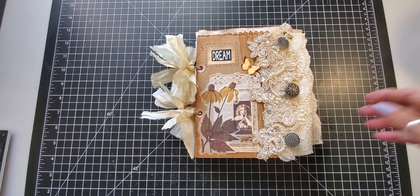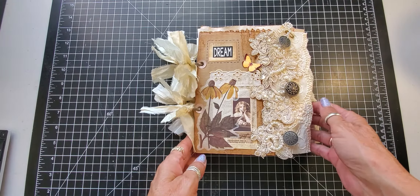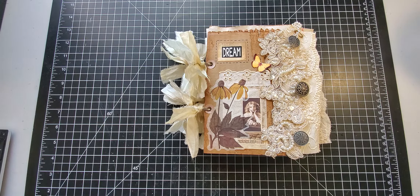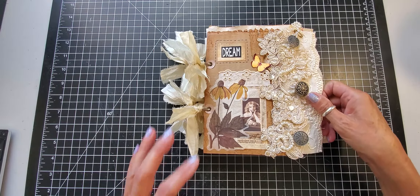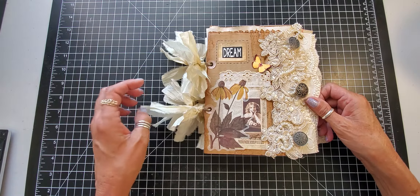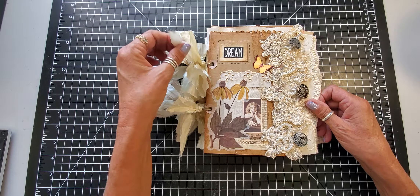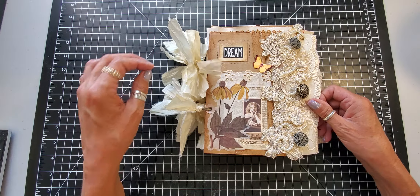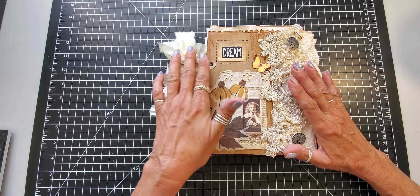Good morning everyone, this is Jackie with Paper Cuts for Finish It Friday. I basically already finished the dream album yesterday and thought I'd just show you the results. What I did was I just took some cream — sorry, silk — put on the outside, and I went around the dream with a black marker just to enhance it.